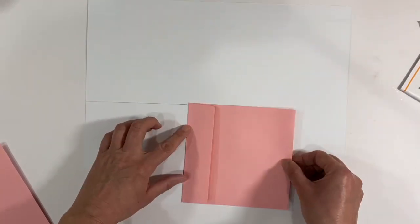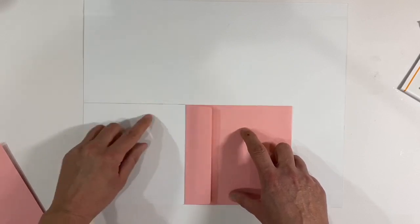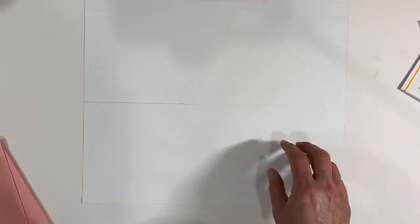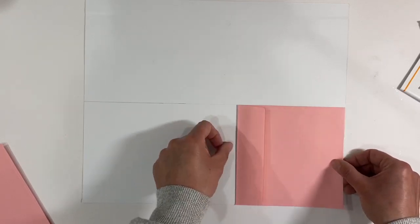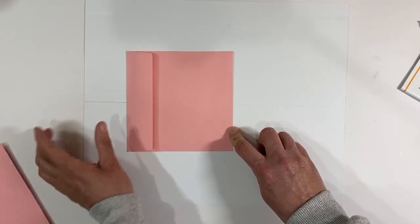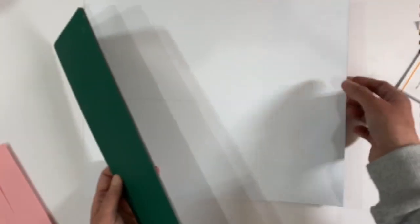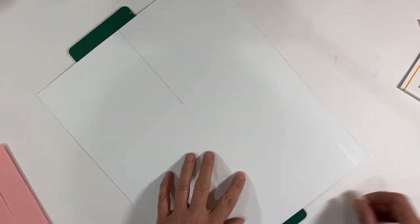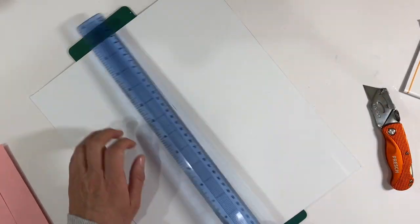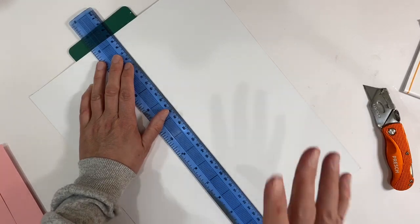I've used one of the envelopes as a guide and drawn a pencil mark. I'm going to go slightly proud of this just to give myself a tiny bit of wiggle room — that's how I've decided the width of the paper. This will give me a front and a back and a little piece left over for the flap. I'm going to cut just slightly outside of this line using a craft knife, as this is too tall to use my paper trimmer.